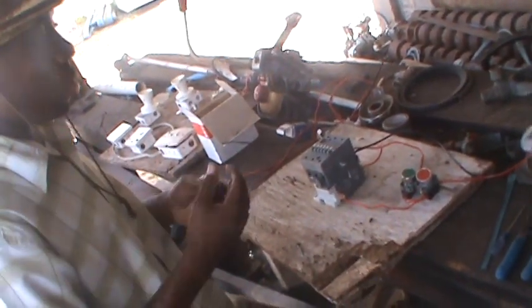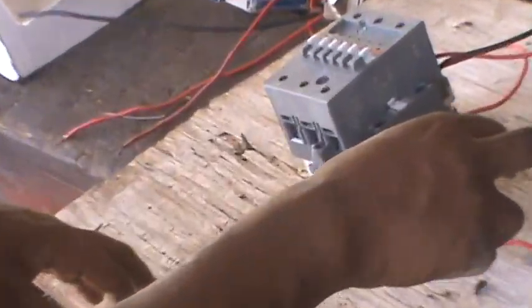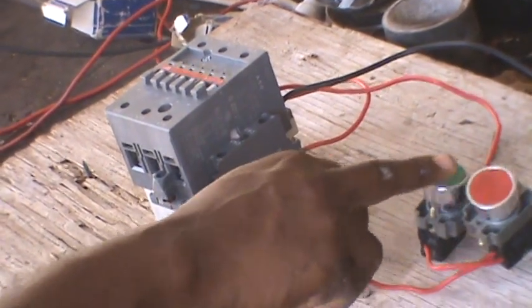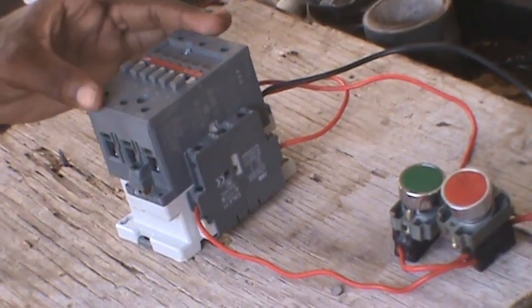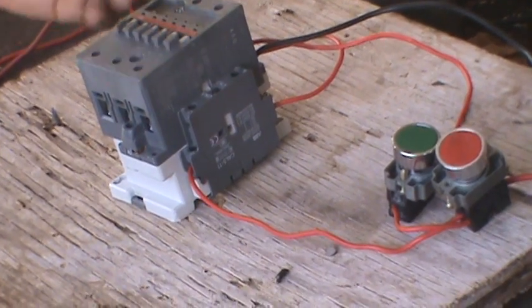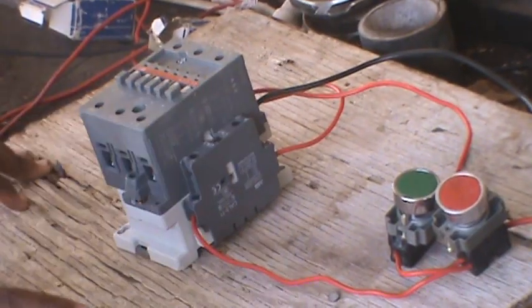Now I'm going to demonstrate energizing the coil and de-energizing it so you understand how this principle works. The green button is my start and the red is my stop. I'm pushing the green button — the coil is energized. As you can see, the contactor coil is completely slammed in, completely energized, and it has not popped out.